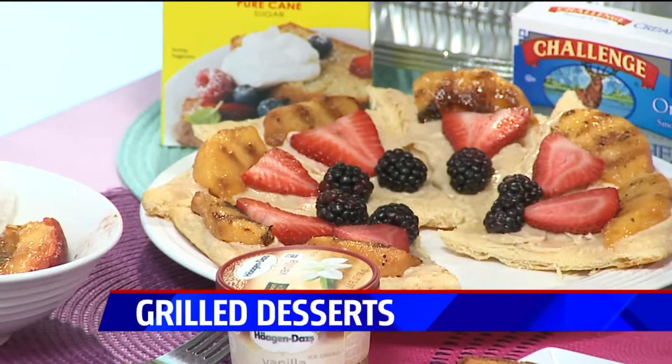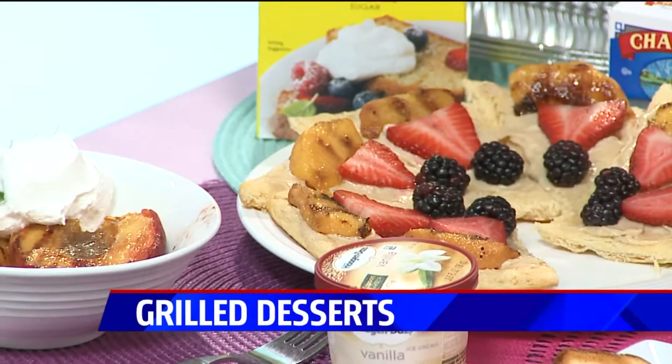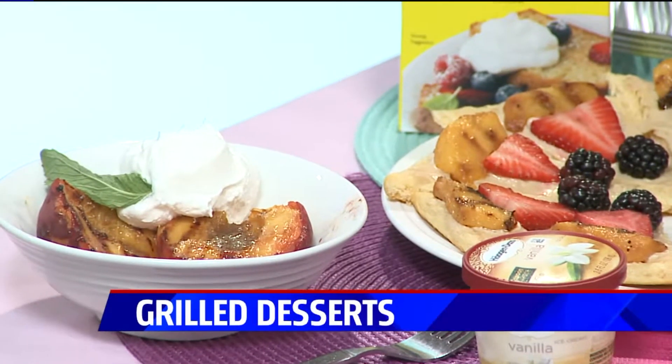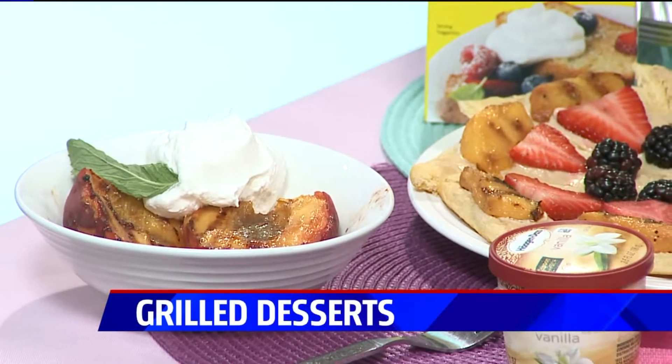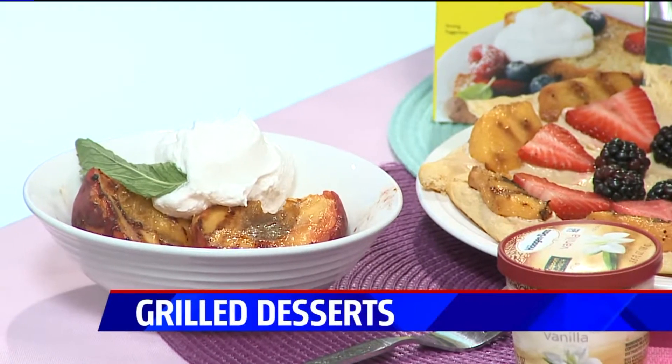Some other dessert options — like I was talking about, the peaches grill really well. I just put these peaches on the grill flesh side down for about two minutes, turn them over, and then put a little butter and brown sugar on top. That's a really fun and easy dessert, really quick.